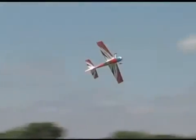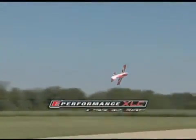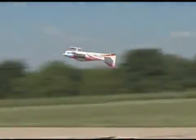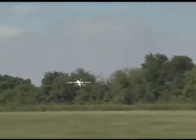The Sequence ARF is the latest addition to ElectriFly's XLC series of high-performance aircraft. It's not a 3D airframe — it's ElectriFly's first pattern flyer ever.